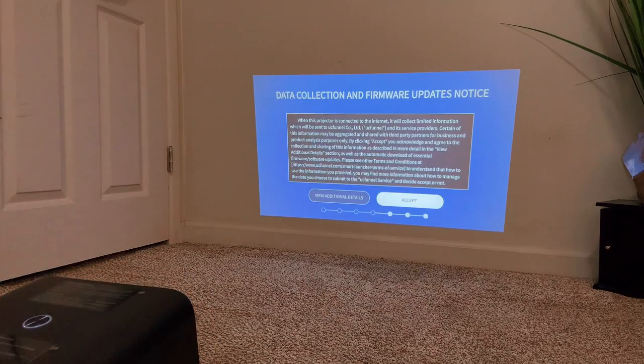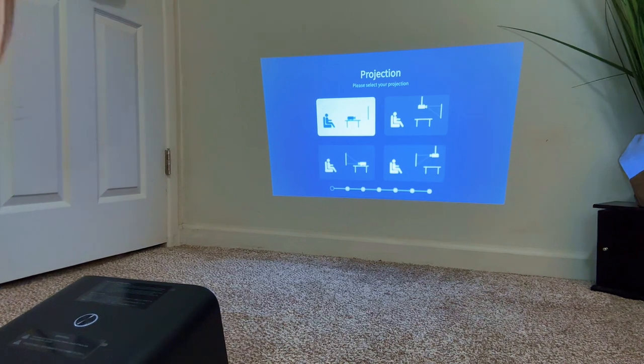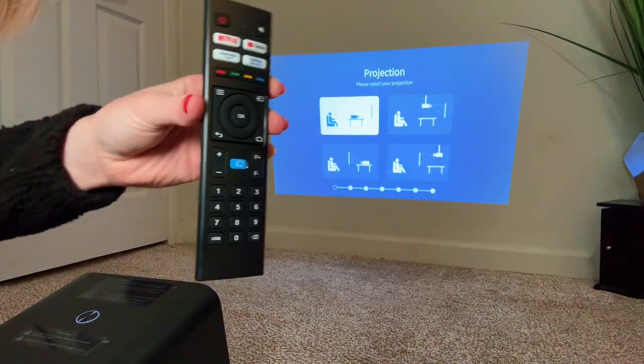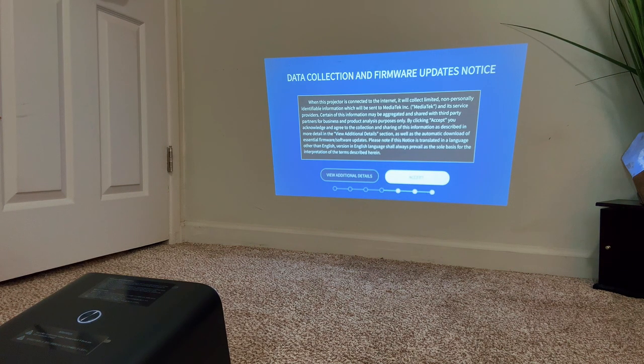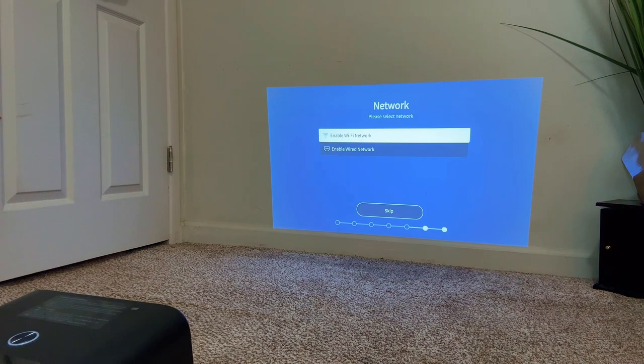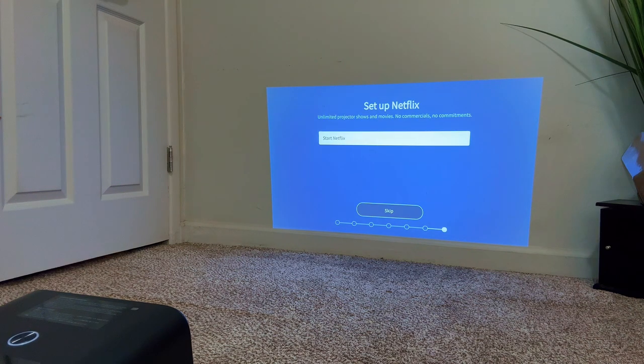The autofocus and auto keystone correction is great because it does all the work for you. The setup was super easy — it just walks you through the steps. You use the remote, and it takes two AAA batteries. Pretty self-explanatory and very easy to set up.